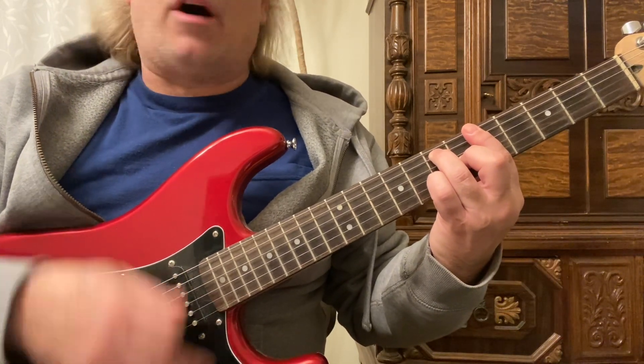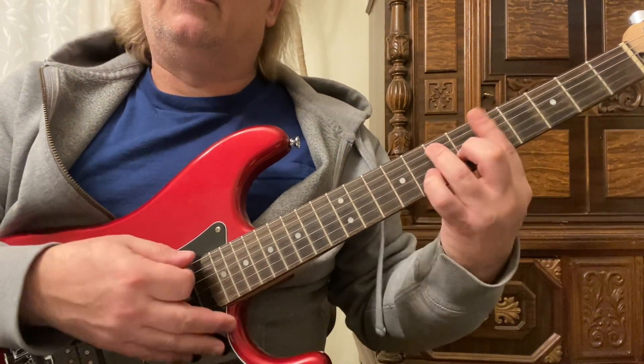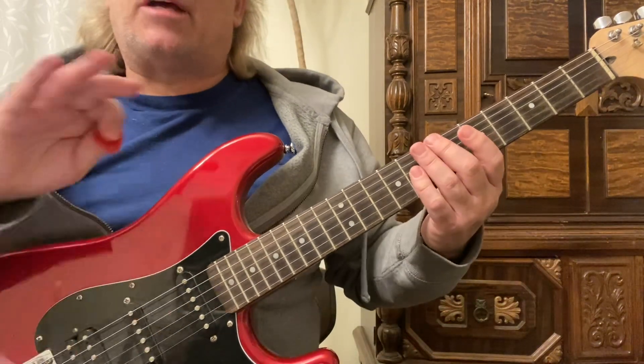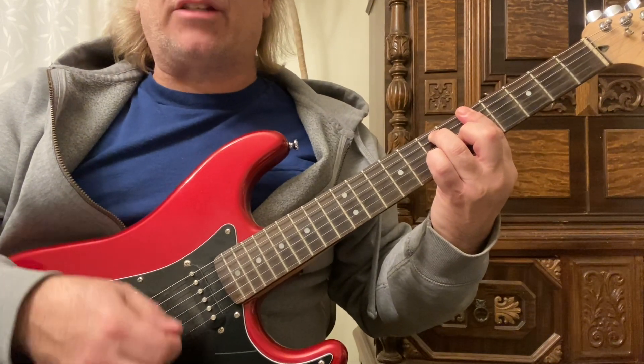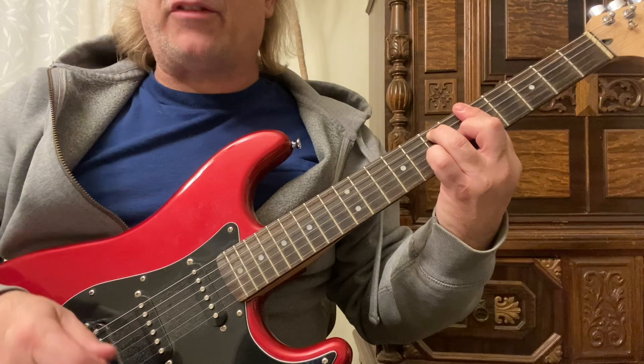Then we're going to go up a half-step to the Bb7. I like playing these dominant 7s with blues because it sounds brighter. So 3 strums on the A7, 1 strum on the Bb, which is on the 6th fret, then back to the A7.